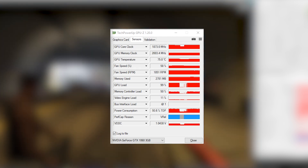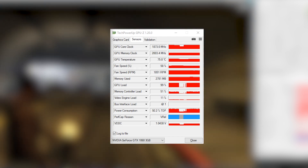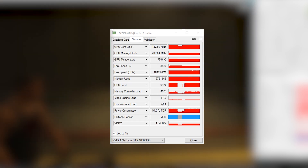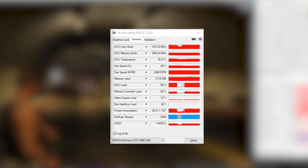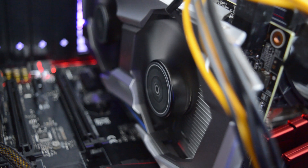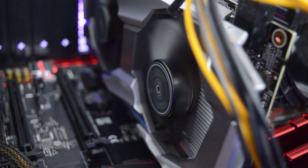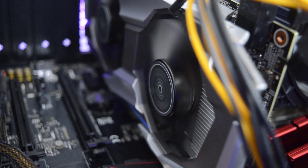On average you could expect somewhere around 55 to 65 degrees, and during idle it would hover around 45 to 50 degrees — the lowest I have seen is 39. Now talking about acoustics: it was silent during idle and I didn't find it discomforting during heavy load, as I was barely able to hear it during my gaming sessions.